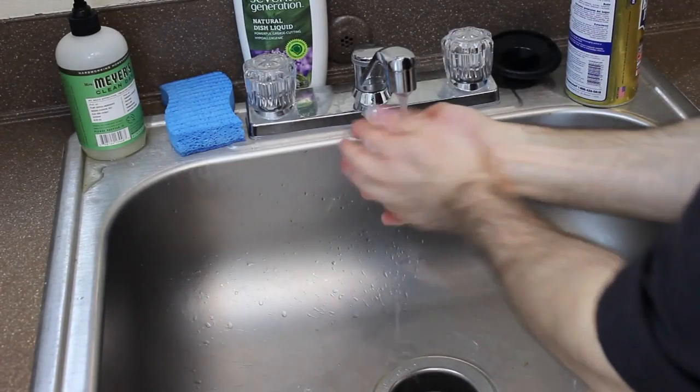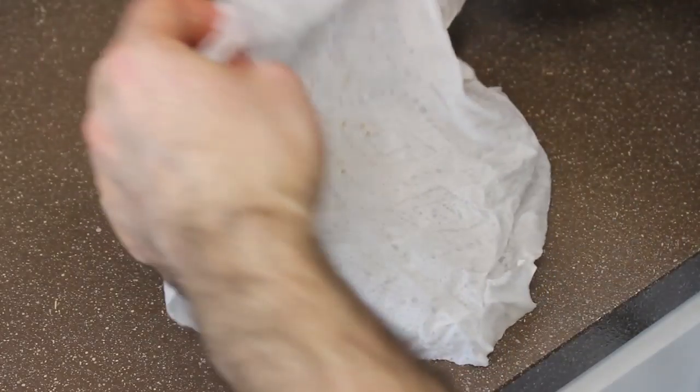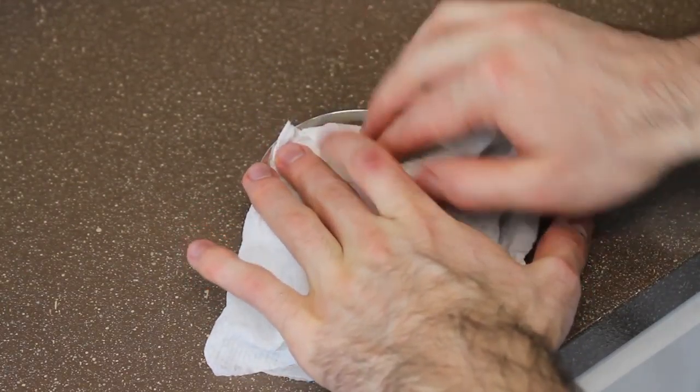Get yourself a paper towel or a towel. Run it under some water, squeeze it, and then lay it over the sugar. Let it sit there maybe 20, 30, even an hour, and it'll rehydrate it. That's all that's happened — water has evaporated out of it and made it hard.